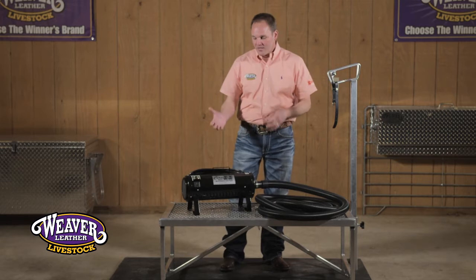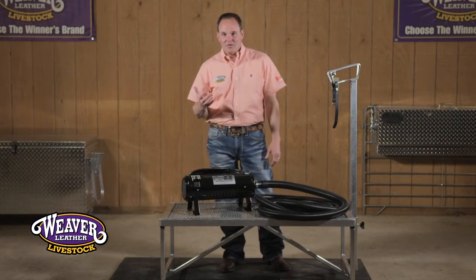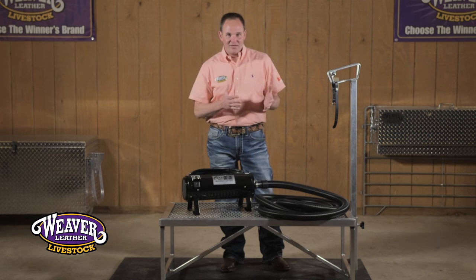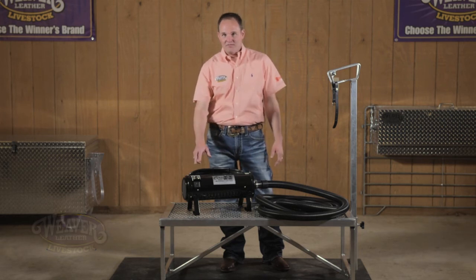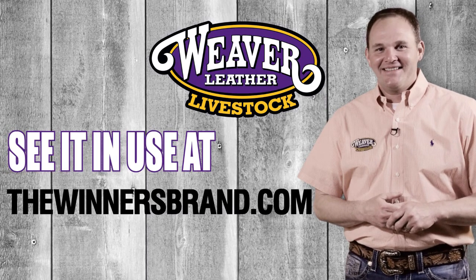In that process you may use it with both motors going. If we go to use the blower to blow product into the legs for fitting their legs, then we may turn it down to just using the one motor. See it in use at TheWinnersBrand.com.